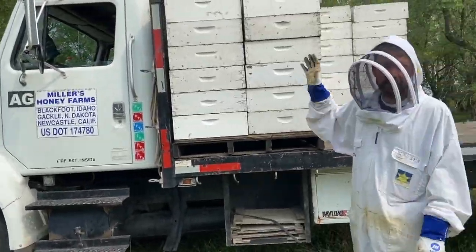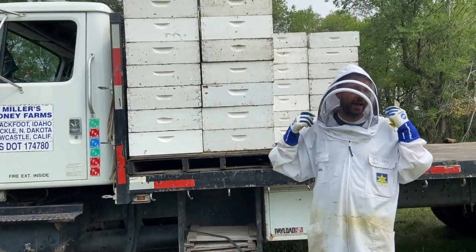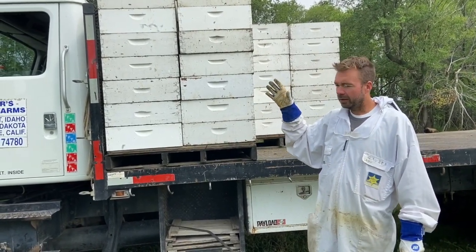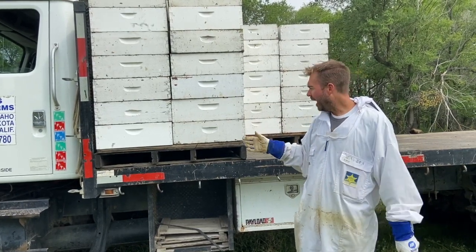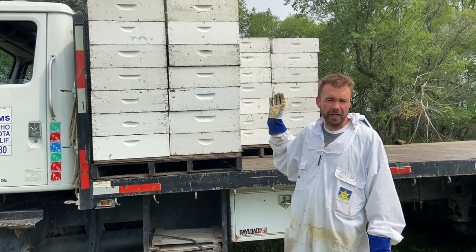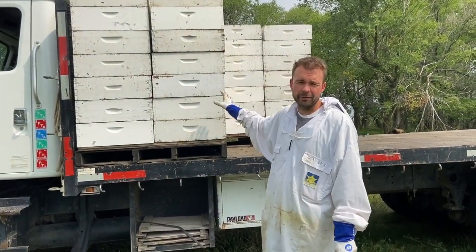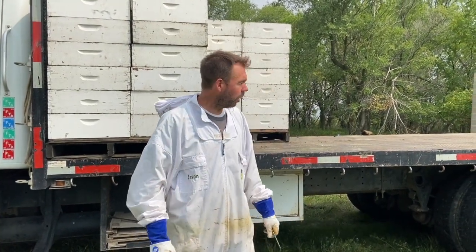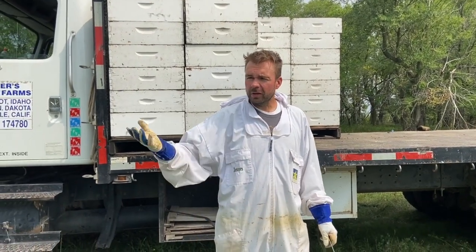We use these bigger trucks because each of these pallets will weigh upwards of 2,000 pounds, which is about the capacity of the forklift. If you fill this truck full, you've got 13 pallets of honey potentially at 2,000 pounds a piece — that's 26,000 pounds of honey on this truck. It's far more than one of those little trucks can haul.